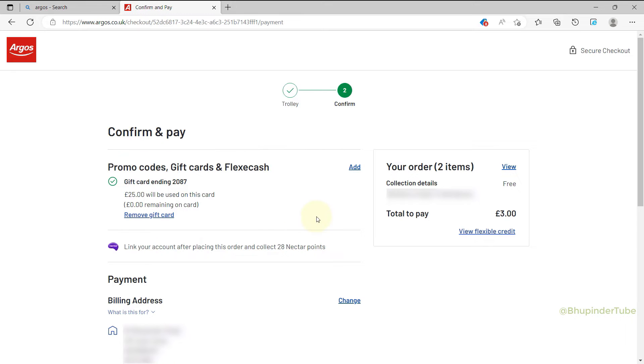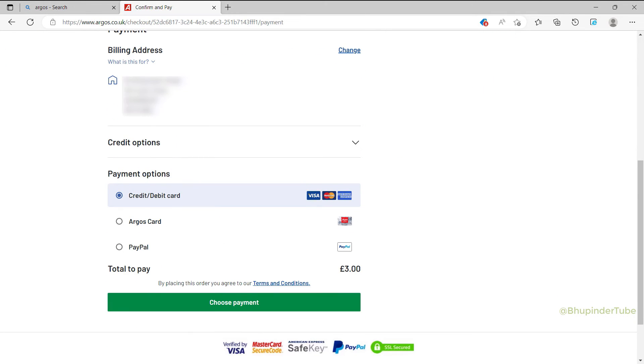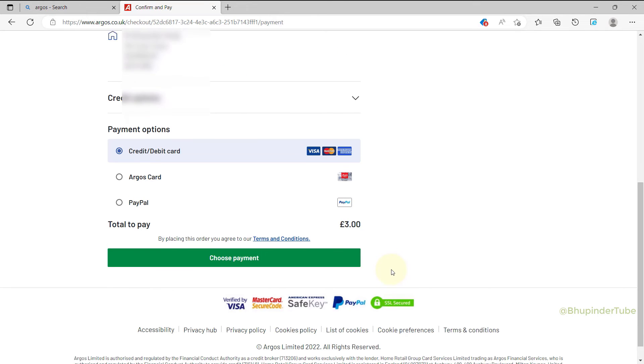If you have to pay extra because the item you're purchasing is more expensive than the amount in the gift card, then make sure your billing address is correct.